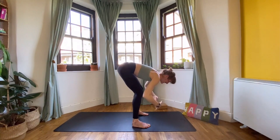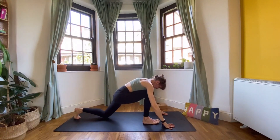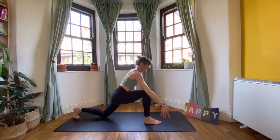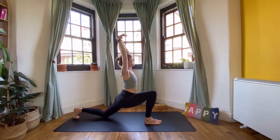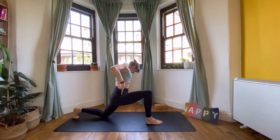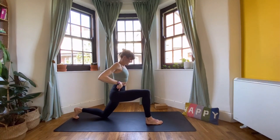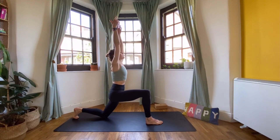Bring the hands to the thighs, wrist creases into the thigh creases, and push your hands into your legs as you reach your body forward. Body parallel to the ground, still at a right angle, just lengthening the crown of the head forwards and the tailbone back. One more breath, then lower the body down. Place the hands on the mat, step your left foot back, bring the left knee down, and come up to a low lunge with the right foot in front. Reach the hands up — think about lifting from your left kneecap all the way up the front of your left leg, lifting that left hip bone, reaching both hip bones upwards.